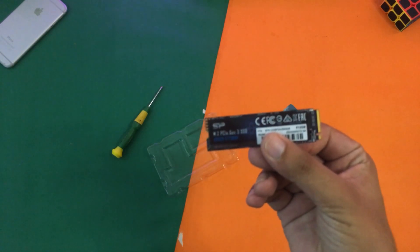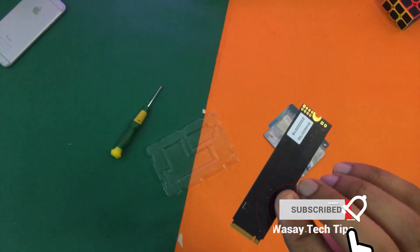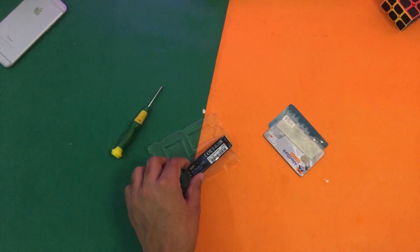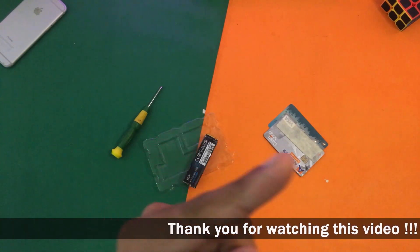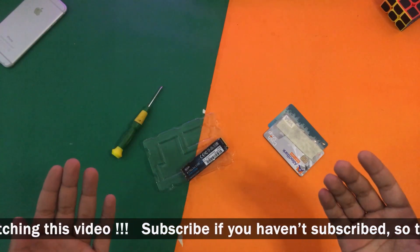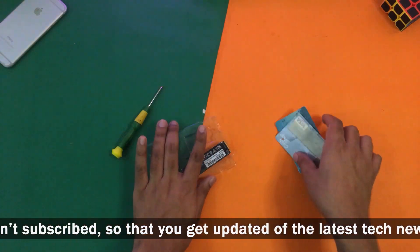This particular SSD is an SP M.2 PCIe Gen 3 x4 SSD, so I am using this one. I have already made an unboxing video — if you want to watch that the link will show up right now — and you can get an idea of which SSD you should buy for your Dell Inspiron 5570.